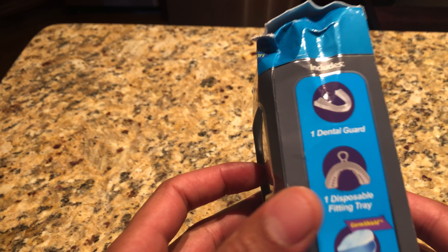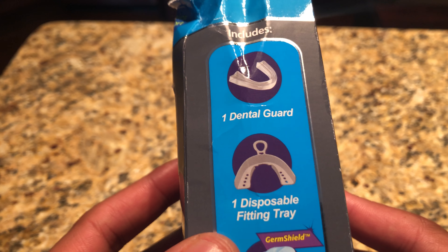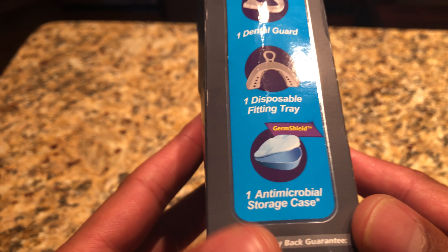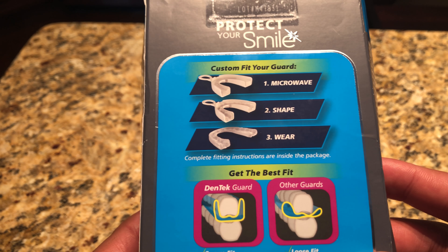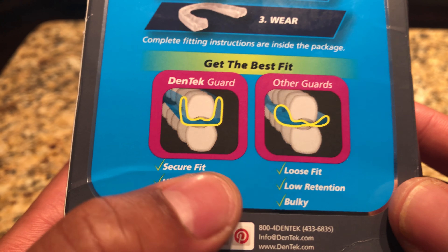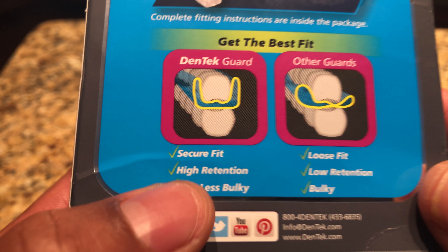On the side it says dental guard, disposable fitting tray, and anti-microbial storage case. The Dentec guard protects your teeth from grinding with a secure fit.